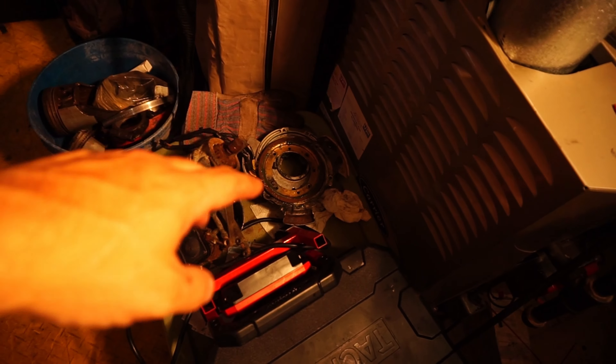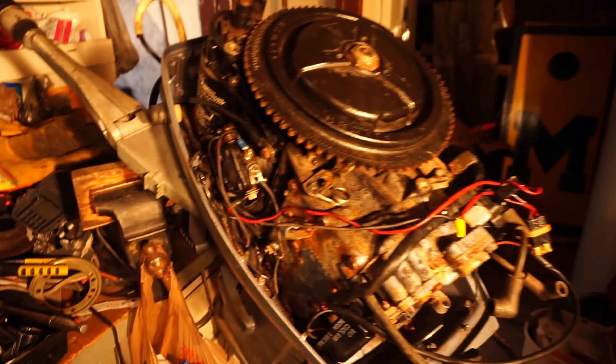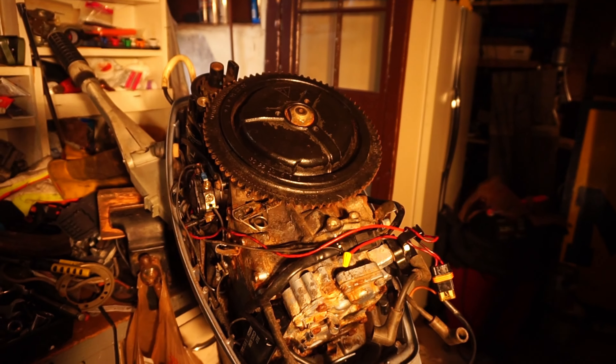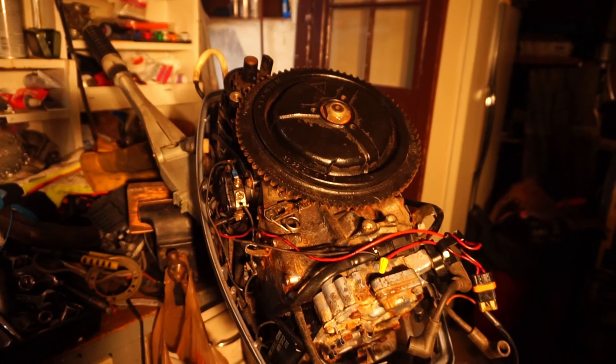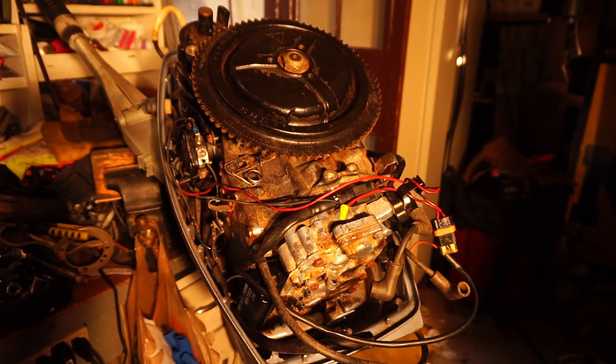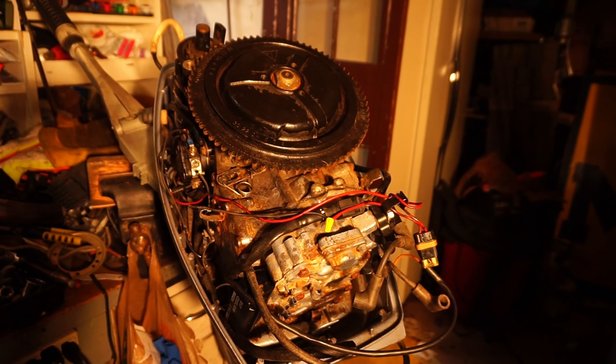Y'all know we tried the stator. I only had spark in one cylinder, and I did a couple simple tests. I checked my coils — I'm showing 250 ohms on each coil. I showed you guys in a previous video how to check for resistance in coils.